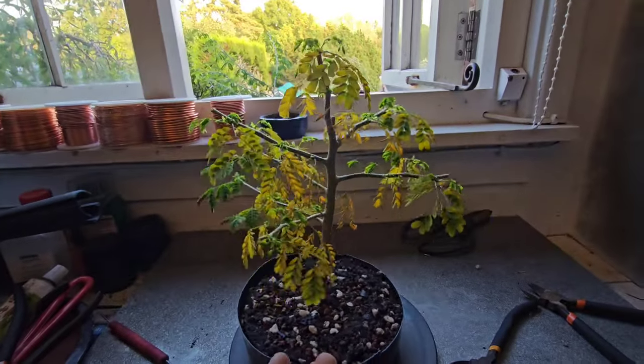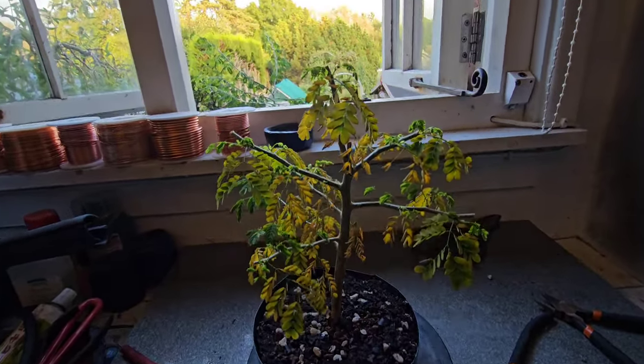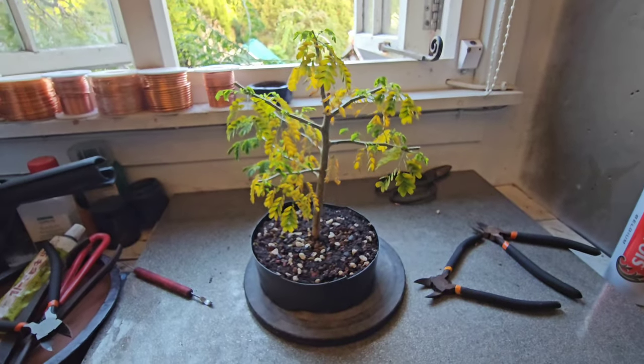But in all honesty, that's what happens if you cut the taproot off. So don't be afraid and do what you think — well, do your research obviously. But don't forget to like, share and subscribe, and see you next time.